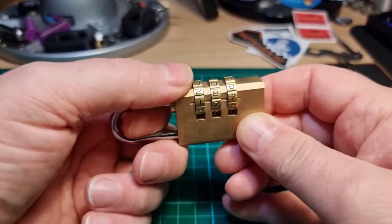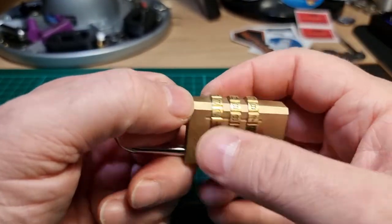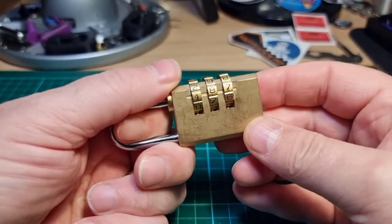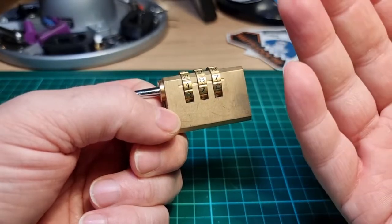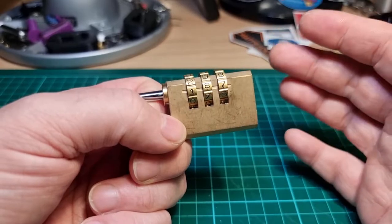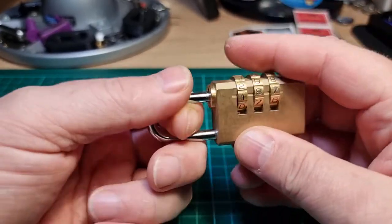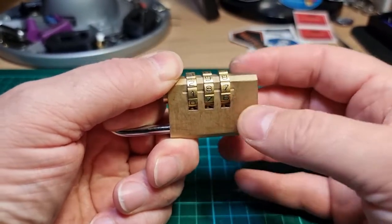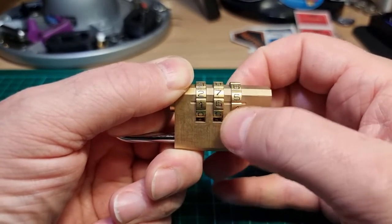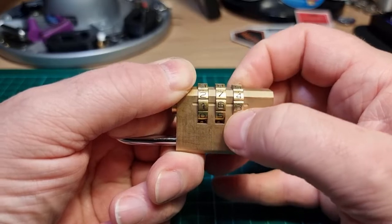Which was kind of the point, but we'll try and figure out what it is. I do recall this having false gates, so we'll apply tension and look for a wheel that feels stiff.